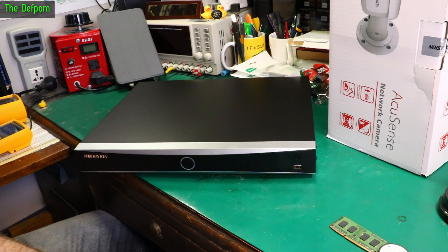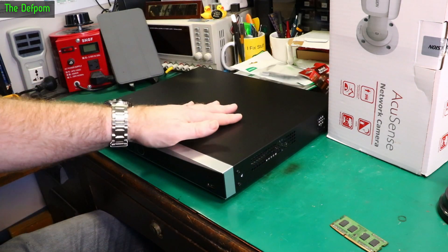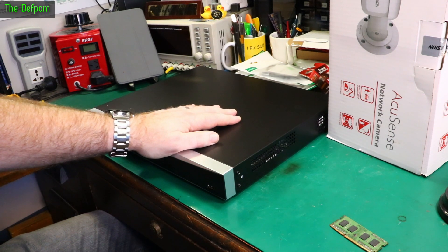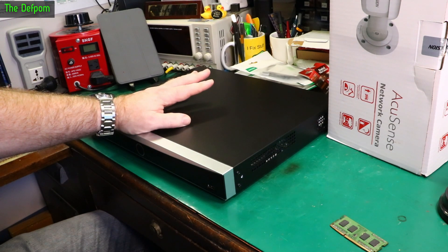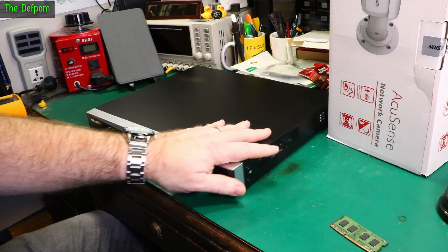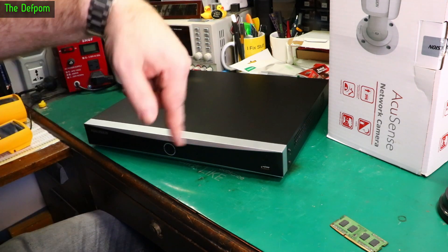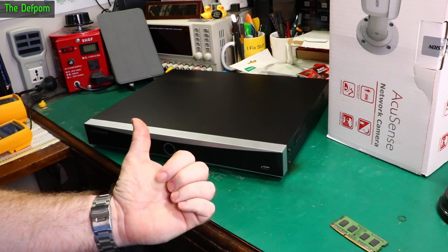I use UPS on everything — big batteries, so it lasts days. I don't worry about power cuts. If you want to know how to set these things up, I'm not going to show you — there are lots of channels that cover DVRs and NVRs. I'm not an expert; I know how to make it work, but for proper advice look for a channel that specialises in security systems. Check out other videos down below, and subscribe if you're not already.